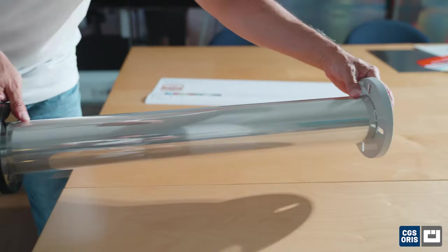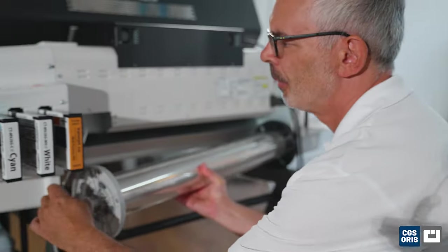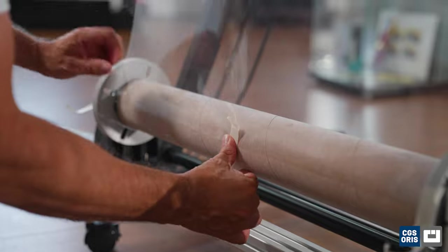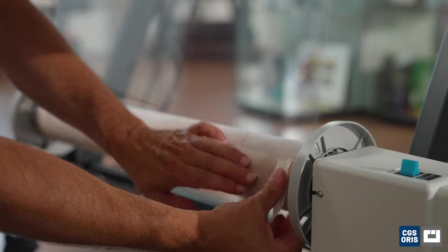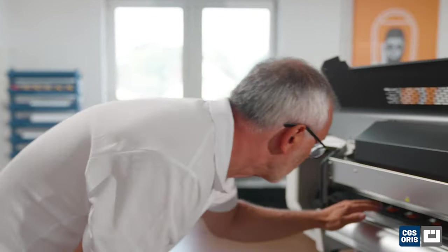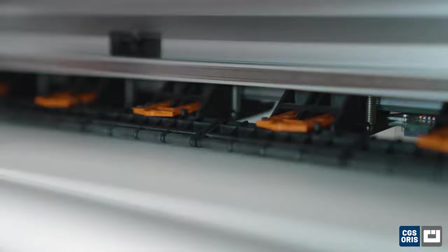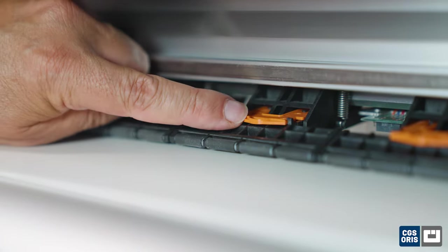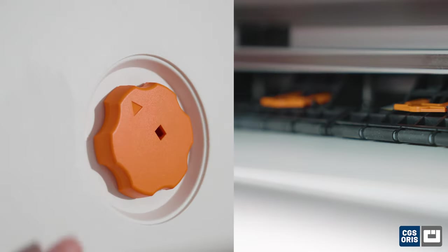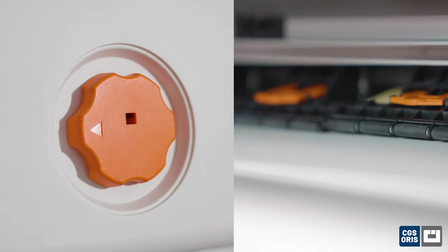Proper media handling is crucial when working with sensitive shrink sleeves. Maintaining tension and alignment throughout the printing process is essential to give good results. As you can see here, the printer will accept any flexible media on a 3-inch core. The pinch rollers, which go across the entire printing width of the printer, can be activated or deactivated as needed and hold the media reliably down during the print process.